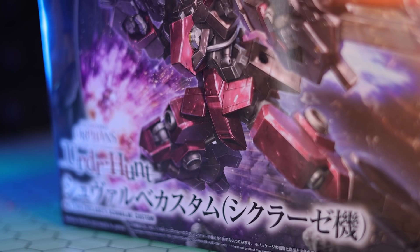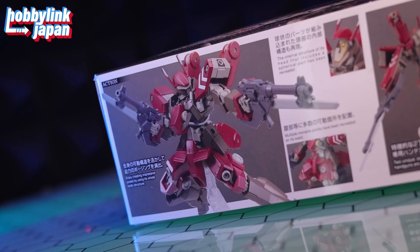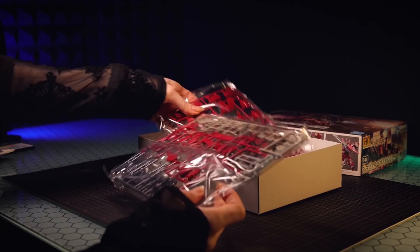Hey, what is up everyone, welcome back to another review. Today I'm taking a look at the high grade version of C-Class A's Cheval Bay Custom from the Iron-Blooded Orphans app game Uruzu Hunt. This video would not have been possible without those awesome people over at Hobby Link Japan, so if you want one of these or for any of your gunpla needs, the link is down in the description.